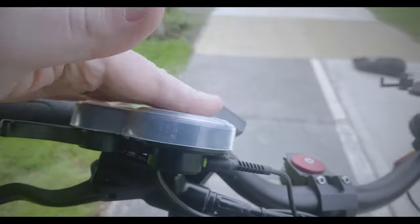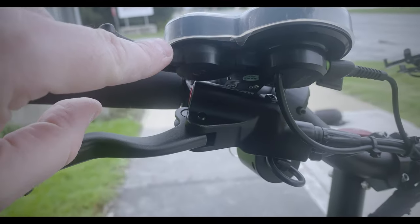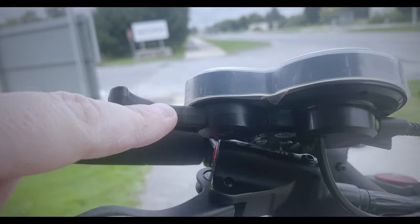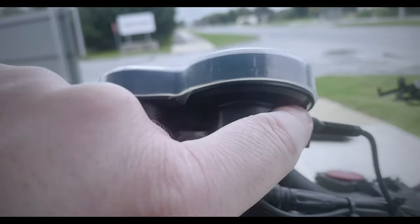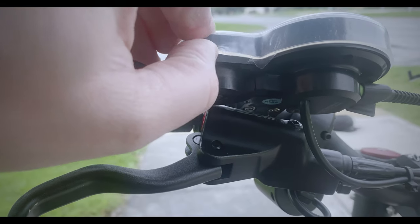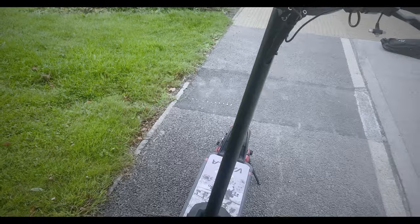The only problem with the display cover is it doesn't really do a good job underneath, and the problem is you have to have movement on the accelerator there. I know there are videos out there on how to waterproof these displays, so I'm going to have to look into that personally.